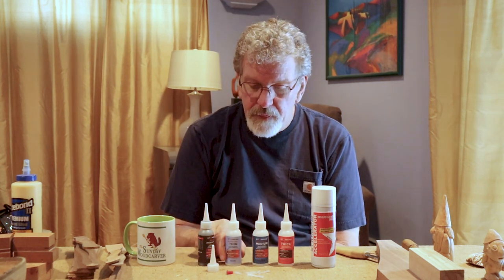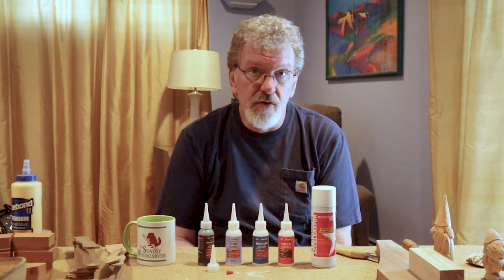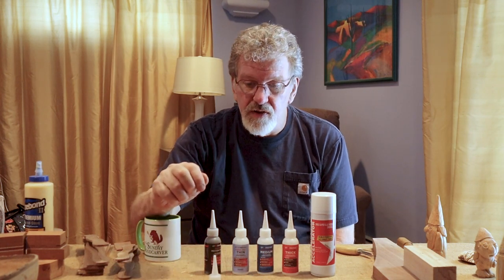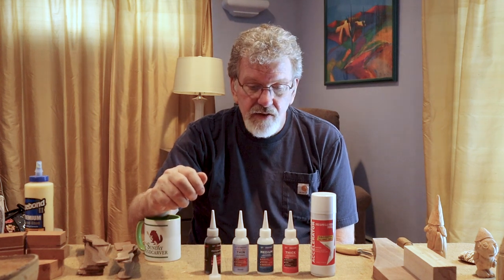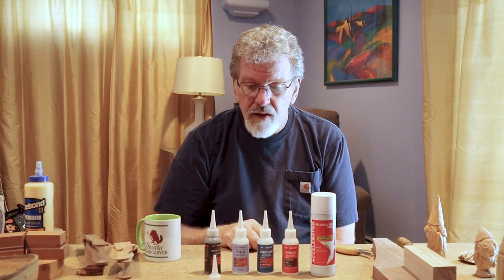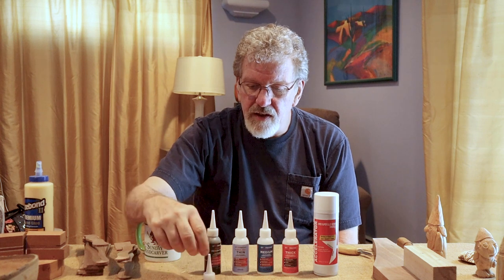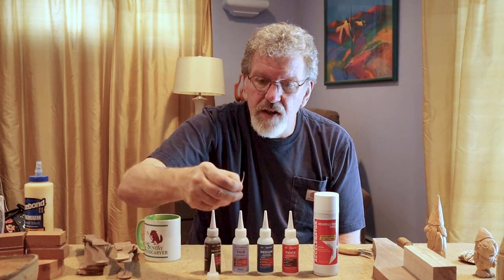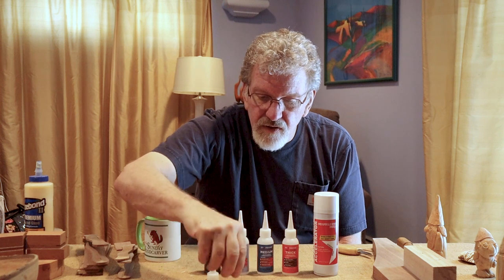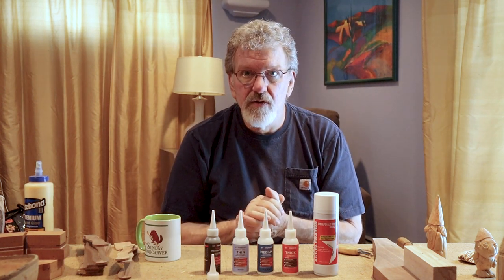I like Starbond. I've been using it for a while and I find it to be a great product. The company supports it well and answers all your questions on their website — really first class. Starbond has been nice enough to send me a set to use for demonstration. We have some black medium, thin, medium, and thick. We also have some accelerator. Each bottle comes with an extra tip because sometimes they get clogged up — very handy. And they also give you a variety of tiny nozzles so if you have to get into a very tight spot, there's a thin nozzle and an extra cap to close them off.